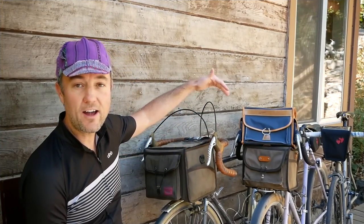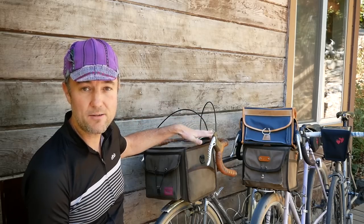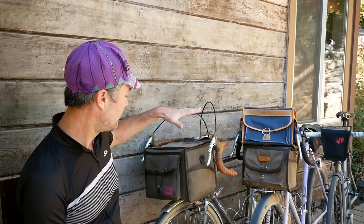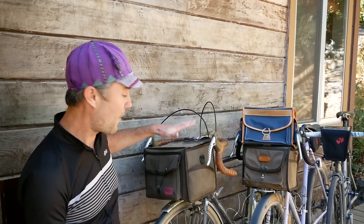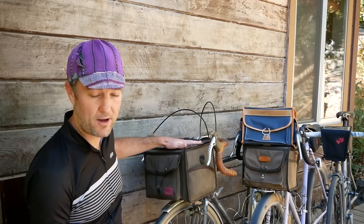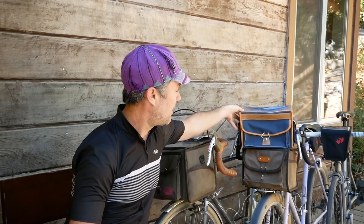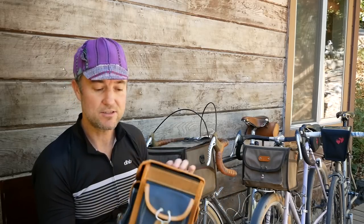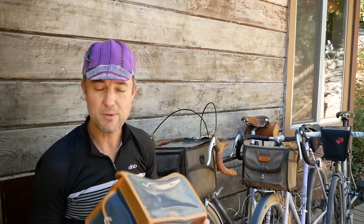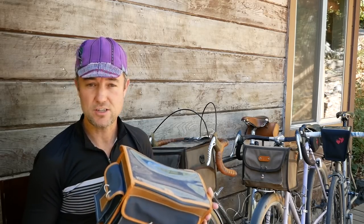So I have three different randonneuring-style rack-mounted handlebar bags. This one is a Swift Industries waxed canvas bag. Then I have the Gilles Bertoud model here — this is the GB22 size, so it's a little bit on the smaller end of the Gilles Bertoud handlebar bag. I think this might actually be the medium, but it's on the smaller side compared to the other two bags.